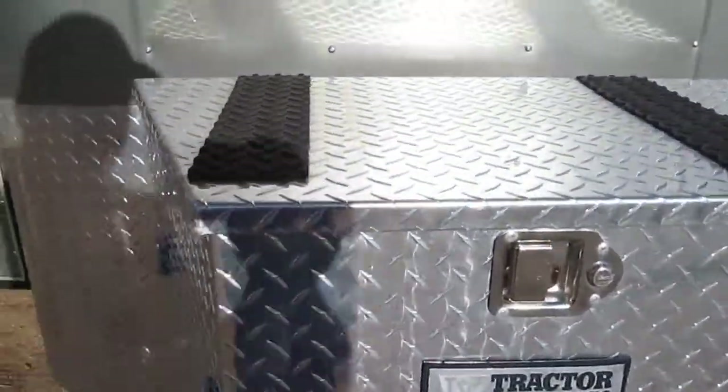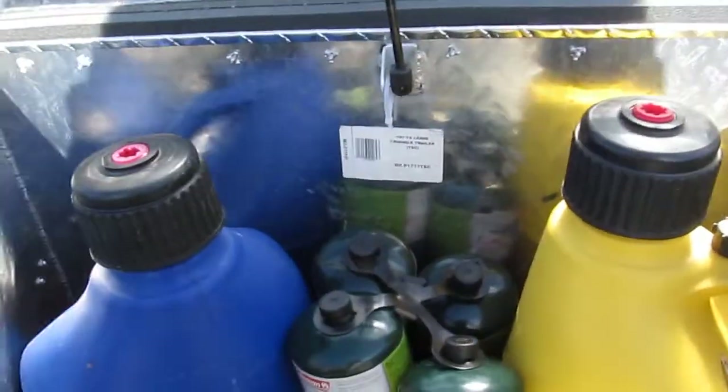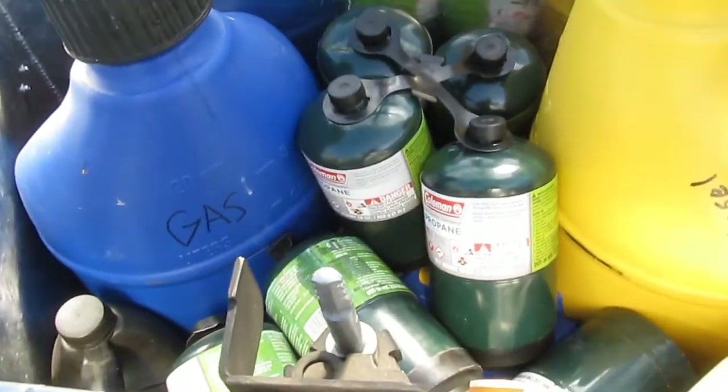Front box was added for fuel, and also room for a large propane bottle.